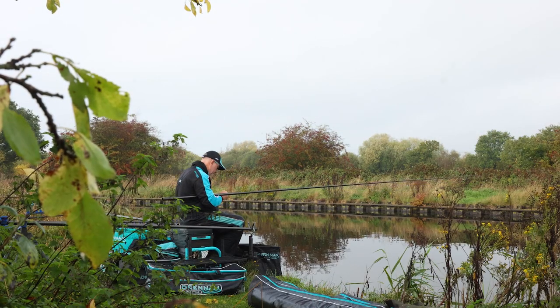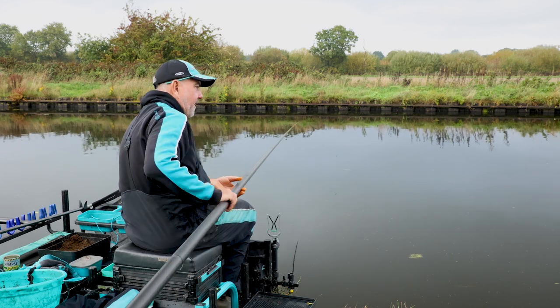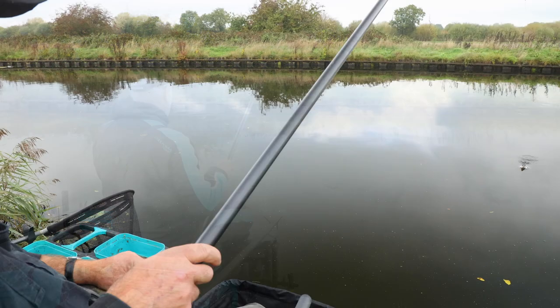Today I brought you to the Steinforth and Kigby Canal. This canal is probably one of the best in the country — it's just produced fish for many many years now. It's a place I fish very regularly.